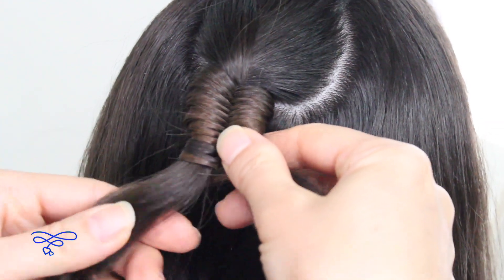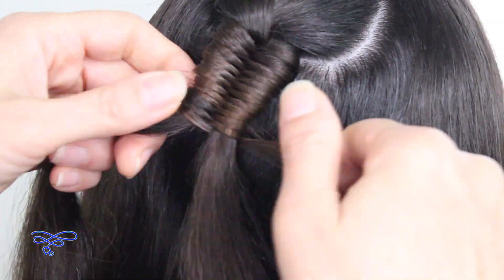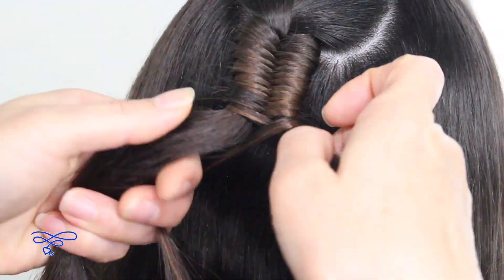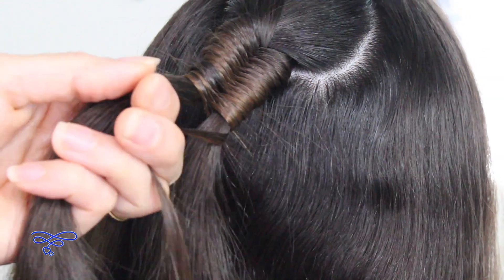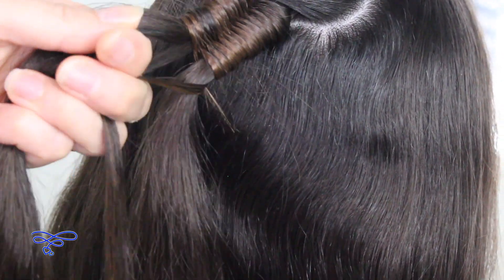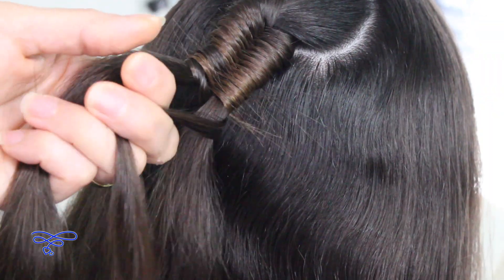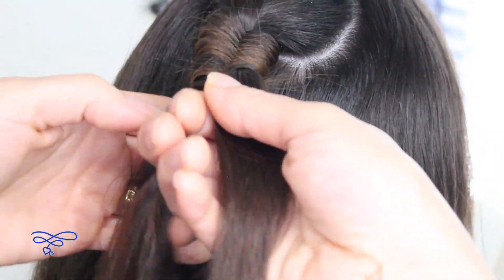I'm going to do it as loose as I can get it without having it fall apart. I'm going to grab every other side because you want to make sure that they're equal to each other. You don't want to do it too tight either — just continue. I'm going to go a little faster for time purposes only.